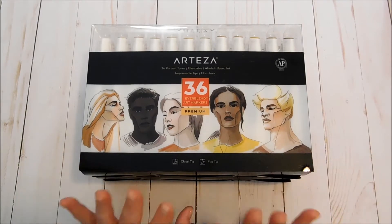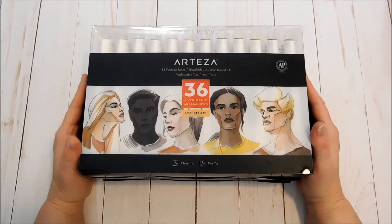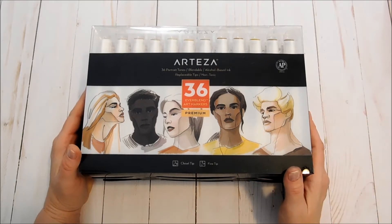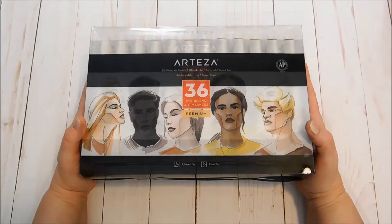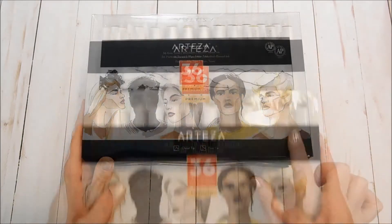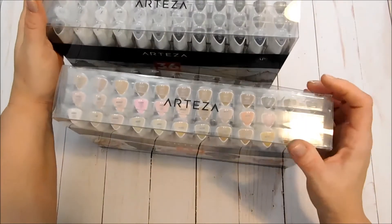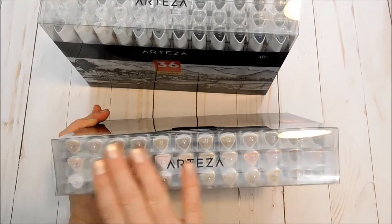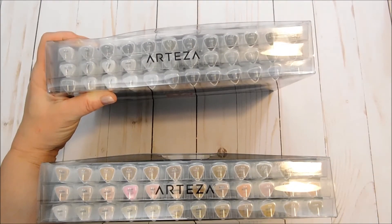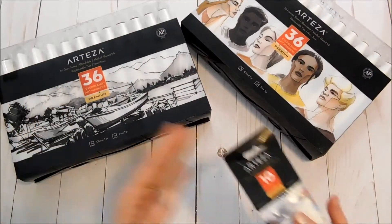Hello everybody, it's Michelle, and I am so excited to show you guys the new alcohol markers from Arteza. You guys know that I showed you a set before of 60 colors — they now have them also in a set of 120. But these sets here are amazing. We've got a set of 36 skin tones and a set of 36 gray tones. The grays are great for doing black and white artwork or even just for shading and shadowing with your other colors.